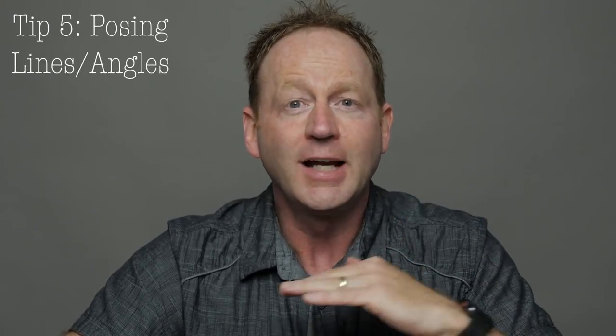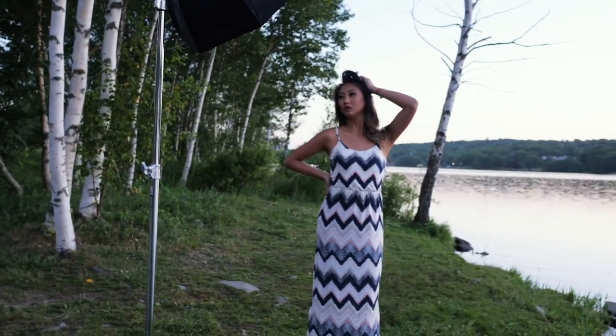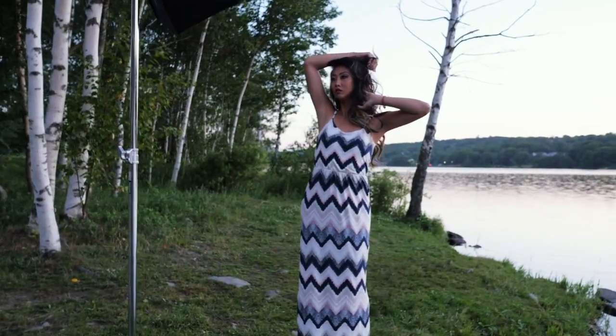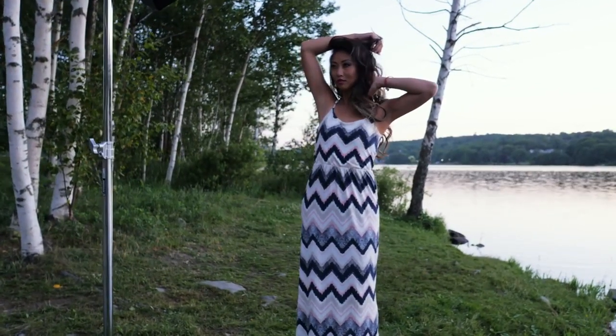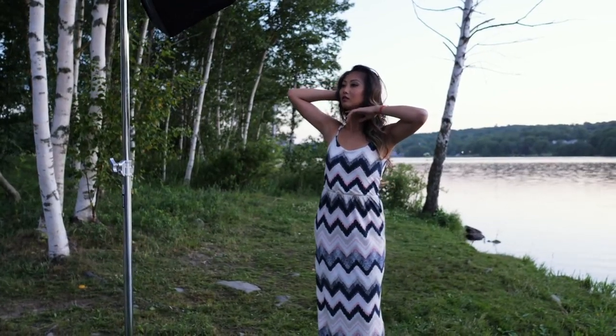Tip number five is all about posing. If you're shooting anything other than headshots, you really want to pay attention to what they're doing with their arms and their body. You want to make sure that you're creating angles, lines, and shapes. Always think about creating a bend in the arm, creating gaps so they don't look too thick or too wide, and creating leading lines with their arms and elbows.